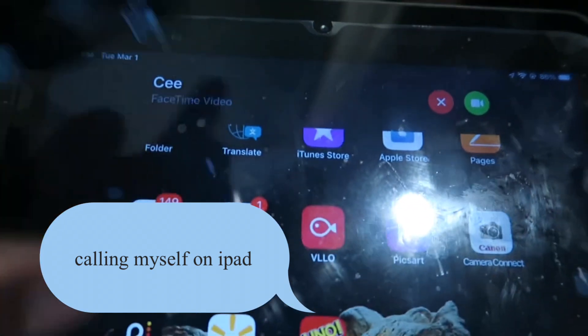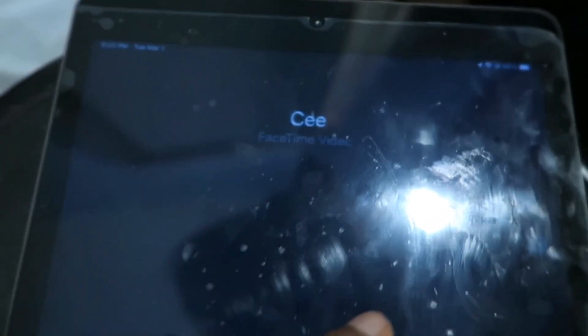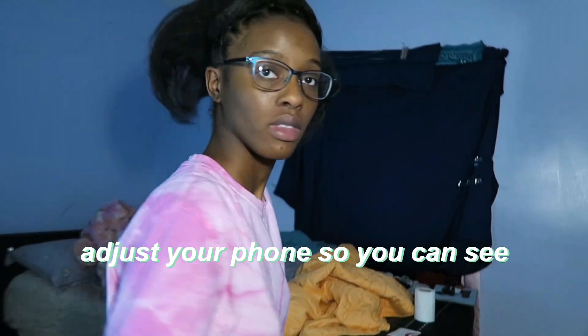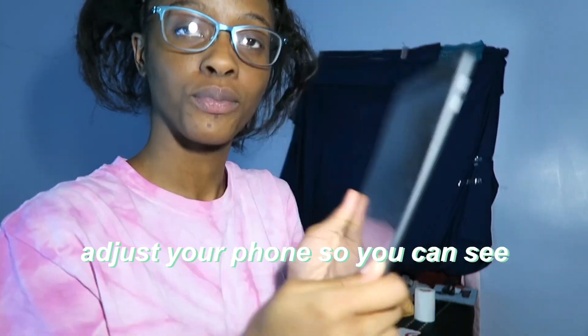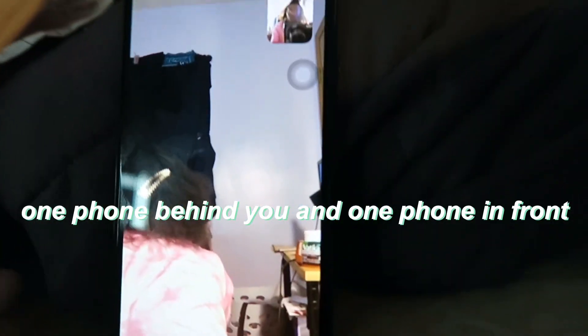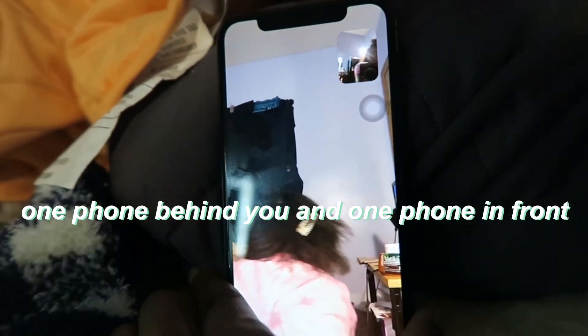Here I'm just FaceTiming myself. This is an easier method if you don't have someone that can part your boxes for you. I'm going to have my iPad facing behind me and then I'm going to have my phone facing in front of me so I'm able to see the back of my head.